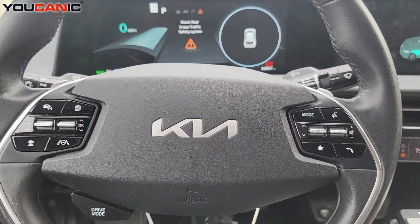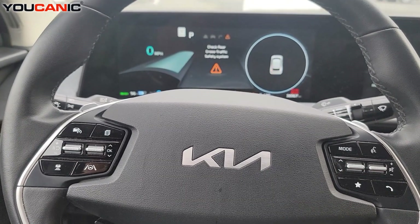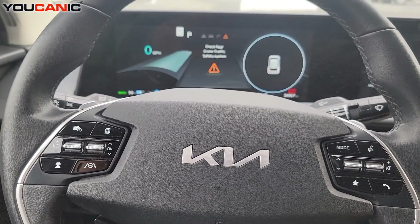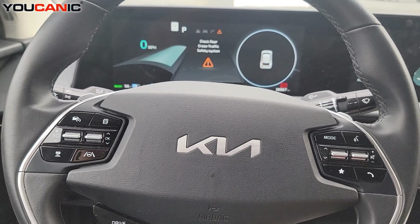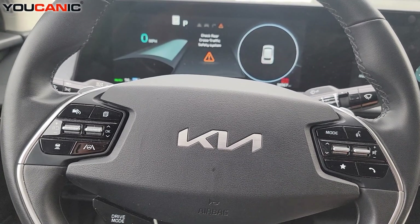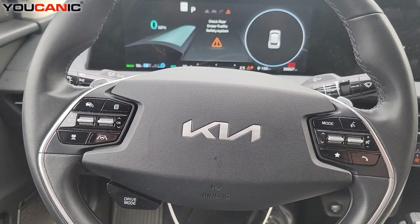Now this particular car does have a number of warning lights, but it does in fact start and drive. So the values you're going to see here can be your reference point — compare them with this if you have another Kia that does not start. I'll show you what to do and how to diagnose it.